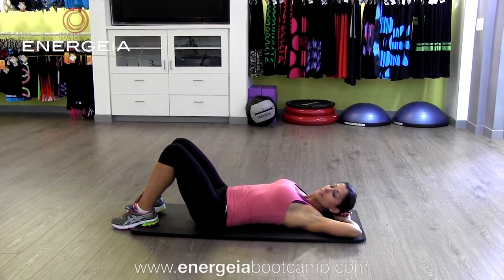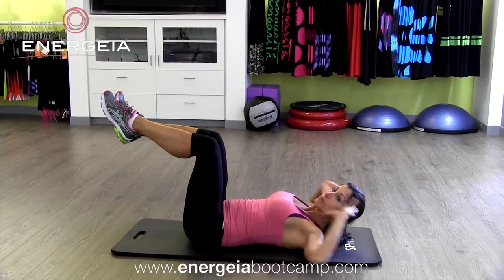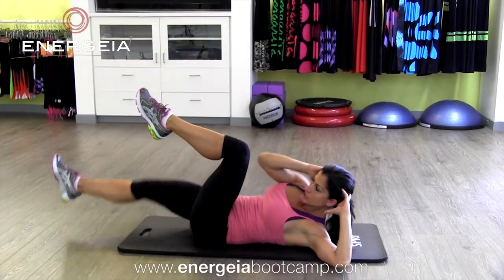So these are bicycle crunches. We're going to bring our knees up and get your knees right up over your hips. Hands behind the head, opposite knee to elbow, touch and hold.